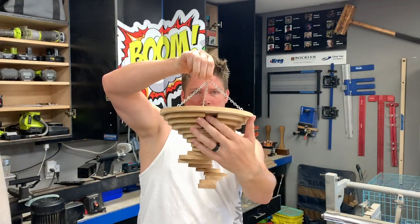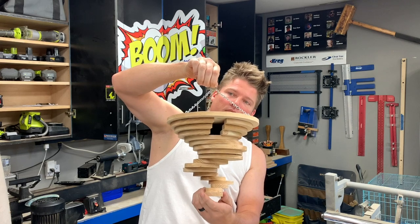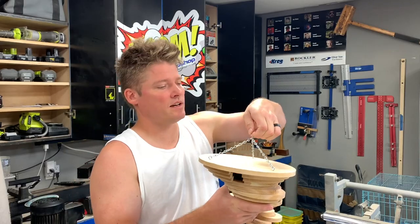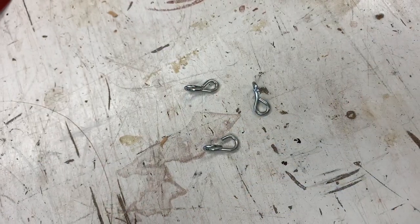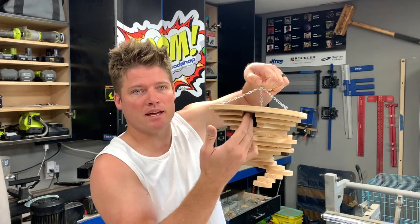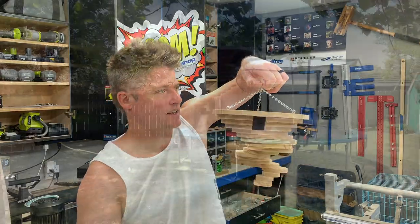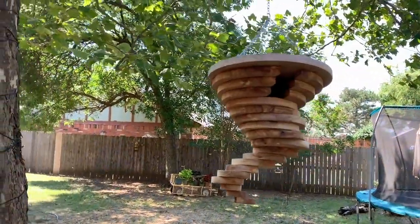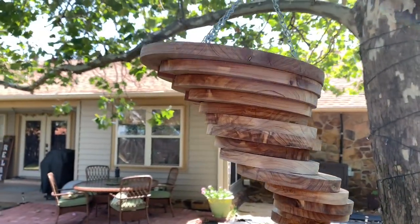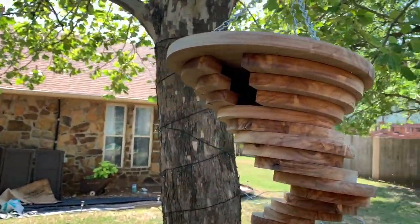This is the front and it does look like it's pitched back. I ended up taking out three links total and it hangs just a little back, but that also helps the bird get into the hole. Here is one I have in my backyard made out of Eastern red cedar - it has a little darker color but you can see it tilts back slightly to allow the bird easier access.